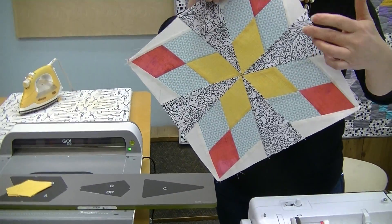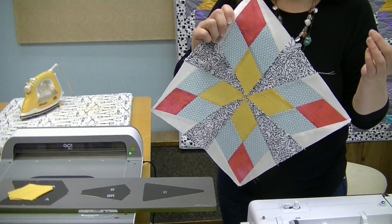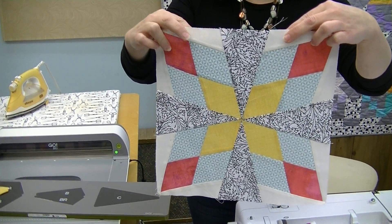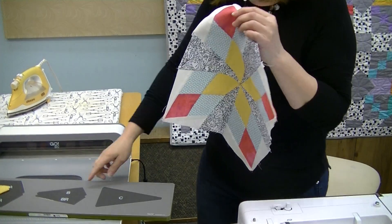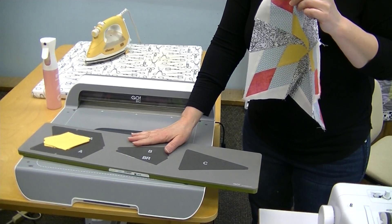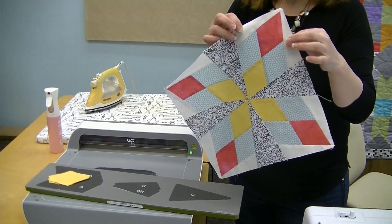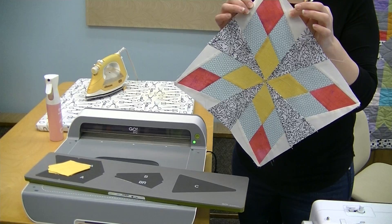Looking at the block, for the symmetrical triangles — the C section — you need four per block. For the asymmetrical triangle you need eight per block, both a left and a right. The die cuts a regular one and one reversed, so every time you cover it with fabric you're automatically cutting a left and a right. If you're only doing one block, just cover that area four times and you'll have everything cut.